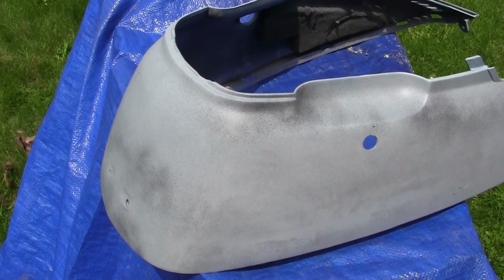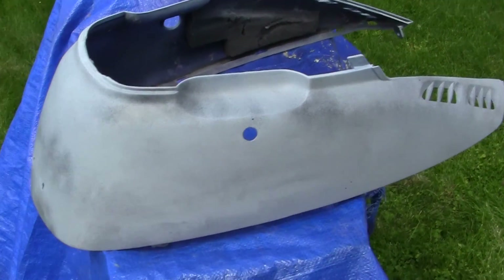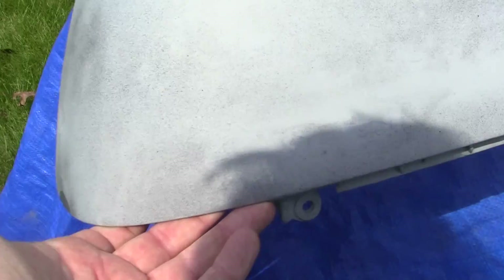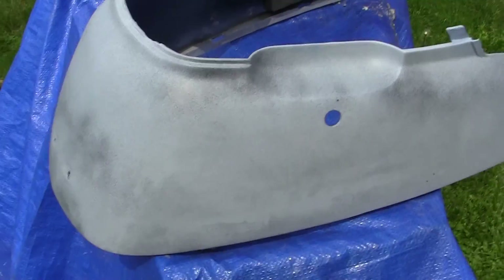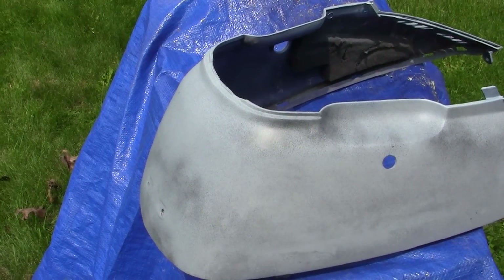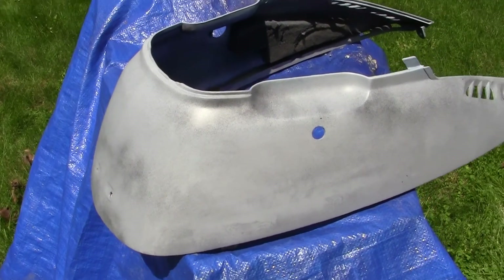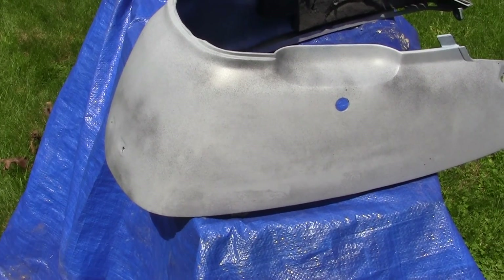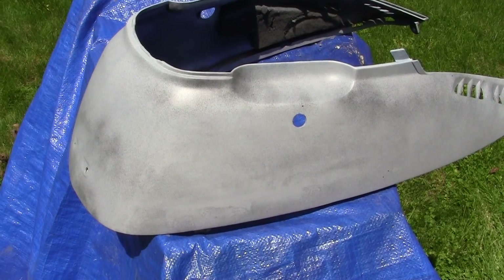So I'm going to turn the camera off and block this out, because I just can't do it one handed. But this is what's known as blocking. And if you take your time to get the panel smooth, when the paint goes on, all of these low spots will show up. We started with 400, and now you can block it with 600 or 800. 400 was good enough to start with, now we're going to slowly finish the job with 600 or 800 grit. I'll block some more and show you some of the spots, then we'll take another video of it.